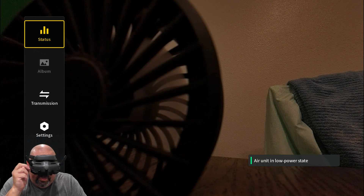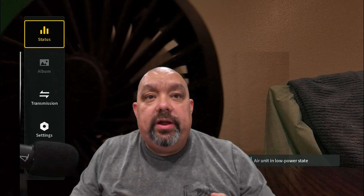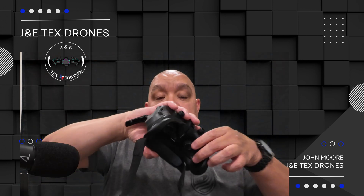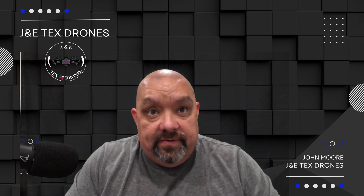Now, what you need to do is pair the MiniWoop to the actual goggles. Once you've set the status to O4 and put the goggles to the O4 unit, my light's green because it's already paired — your light will be red. There's a little button there; press and hold it down and it's going to start blinking red. That means it's in binding mode. Then hold down the power on the goggles, just like you did before, and it will pair with the drone. Then you should have video.